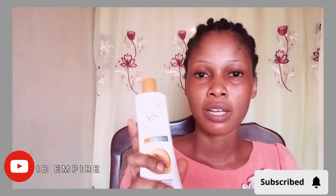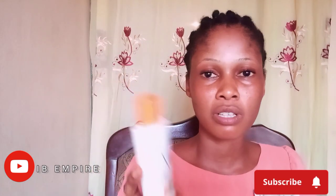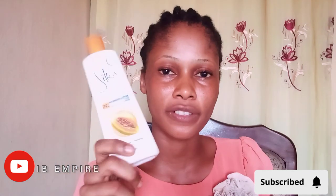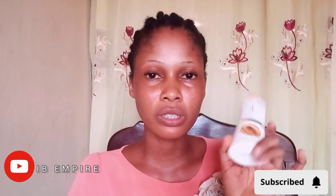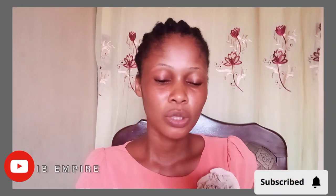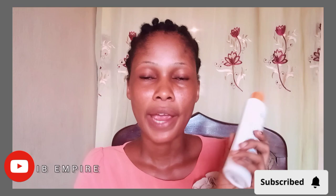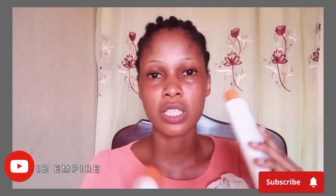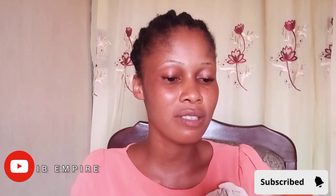This is the lotion I'm talking about — Silica Whitney Papaya Lotion, that is papaya extract. This was my first container and this was my second container. What I would do is read what has been written on here, and also share my experience using this lotion.